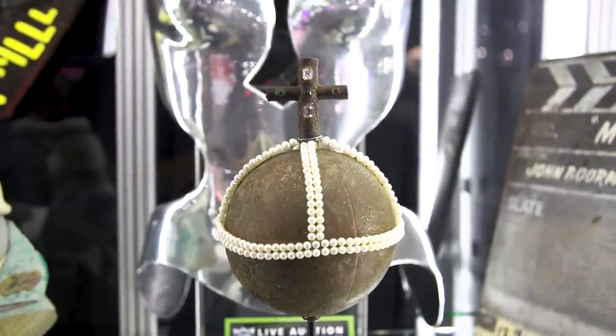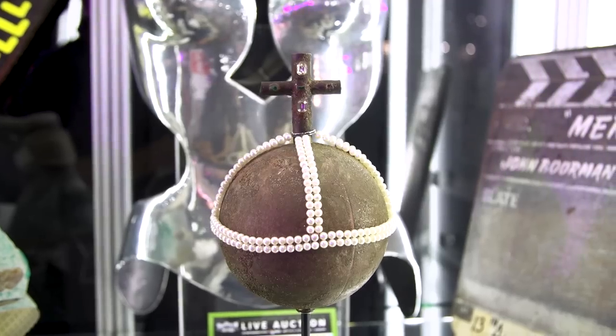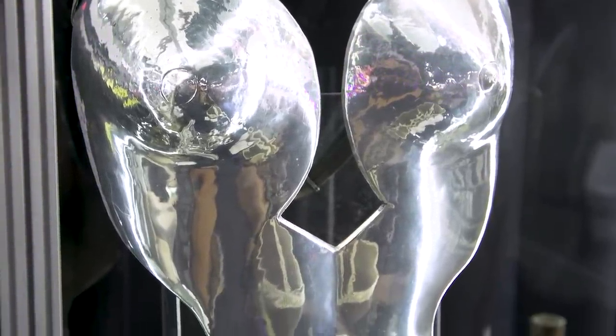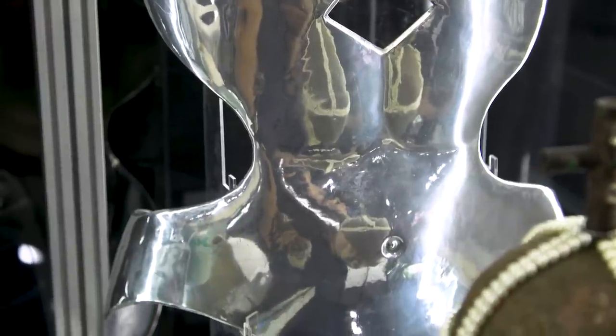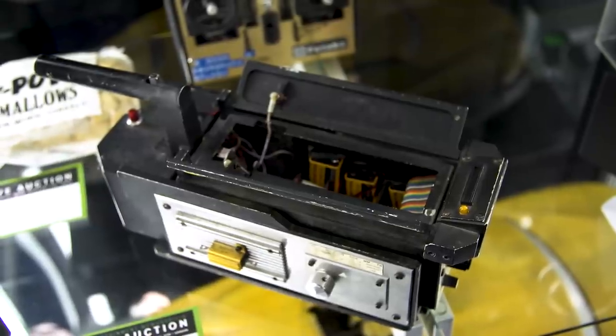Behind it, from Excalibur — I know Adam's going to love this. Is this a Terry English piece? Yes, it's actually been consigned directly by Terry English to the auction. So this is Helen Mirren's breastplate — the version she wears when she's seducing Merlin. At the time it was deemed quite a risqué piece of costuming. There are some great publicity stills of Helen Mirren wearing this, and it's been signed on the inside by Terry English as well. Wonderful — you've got so many things here.